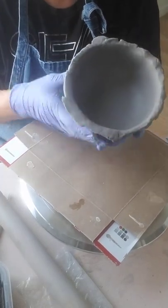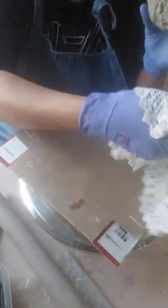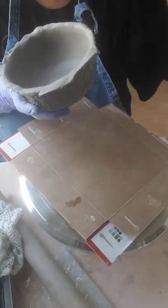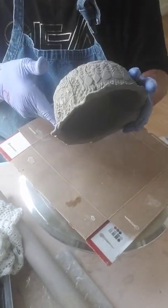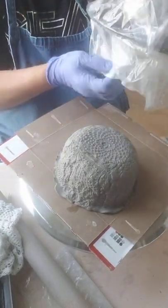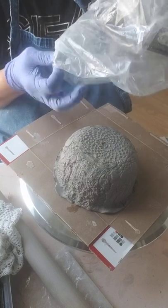I pushed it in and had this inside the bowl that I molded it from. Now I'm going to add some of these little babies to it — probably the flowers — and we'll see where it goes.